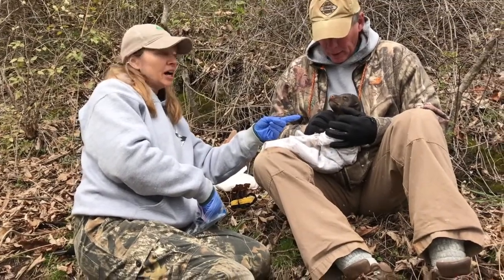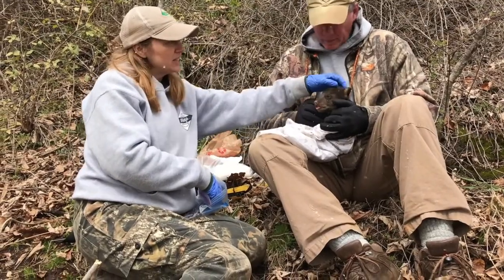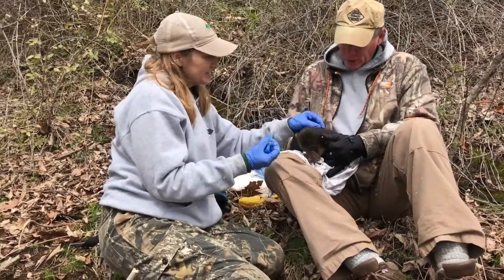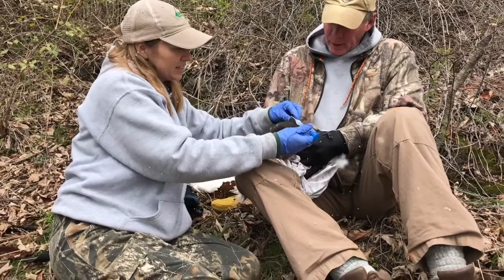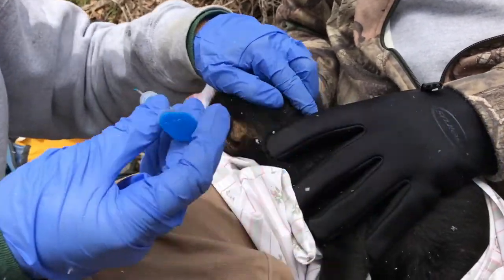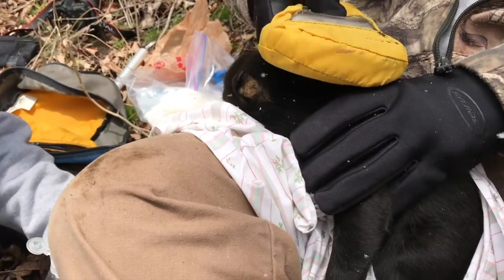The pit tag is a way for us to mark the cub so that if we ever handle a bear again, we check for a pit tag, and if it has one, we can identify who that bear originally was. These cubs are too small for ear tags and too small for a tattoo, so the pit tag is the best way to mark them. Just like with a dog or cat, we insert it at the base of the neck — we pull up the fur to create a tent.